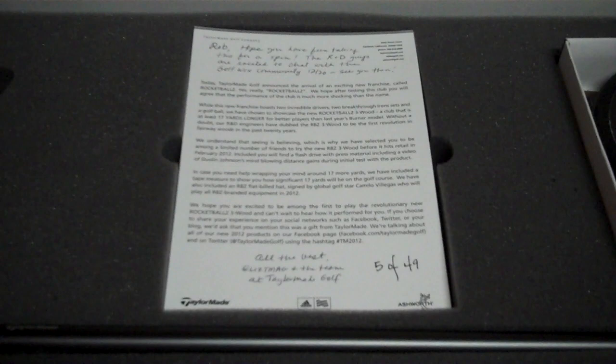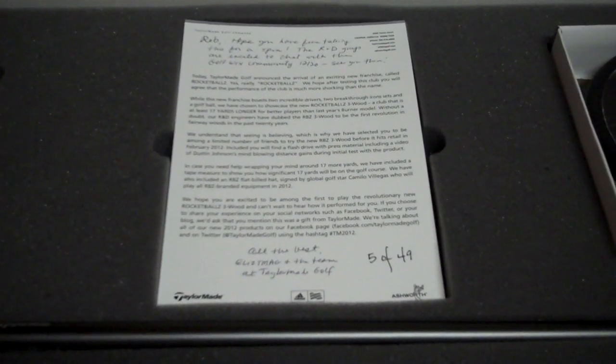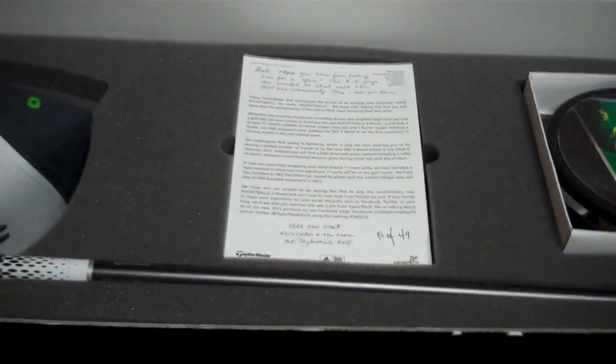It's a different style hat than TaylorMade hats we've seen in the past. Nice note. This is number five of 49 of these sets. And if you want to win one on the 20th, stay tuned — we're going to have a TaylorMade chat for both irons and woods. And if you're one of three lucky Golfworksers who have their questions answered, you're going to win one of these sets.